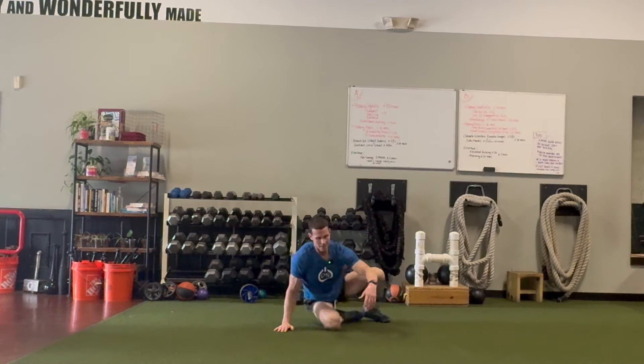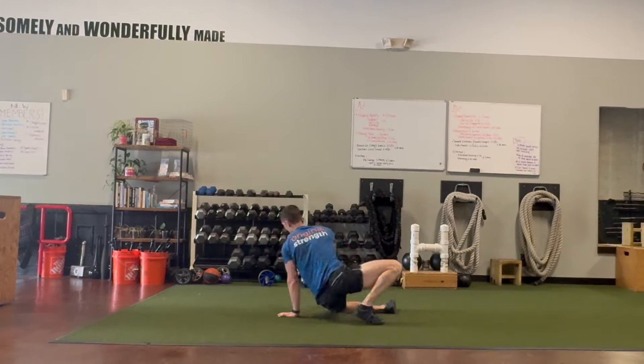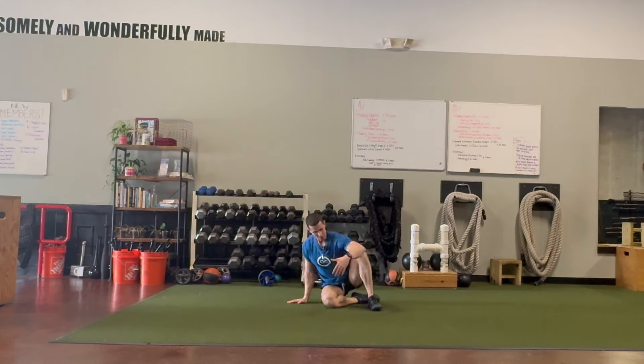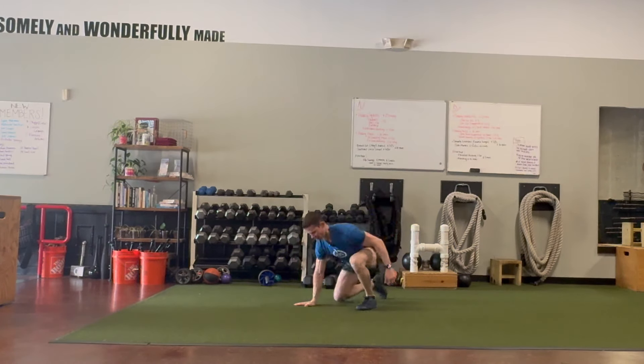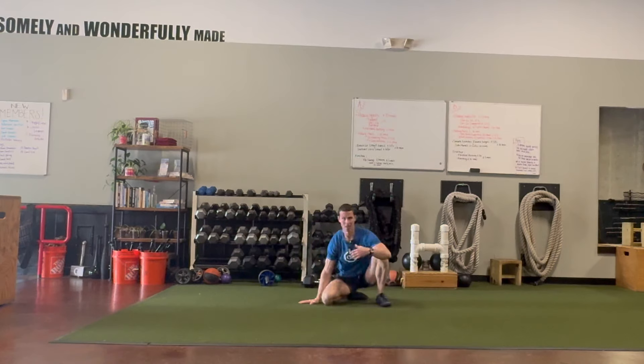My tip today is: spend some time on the floor in this position and see if you can discover all the different ways that you can move from it. And if you can't get down to the full Lego position, that's okay — move where you can move. Maybe you can only get down this far; learn how to move there, learn your body, and develop options. This could lead to the full position one day, especially if you learn how to move in and out of it.